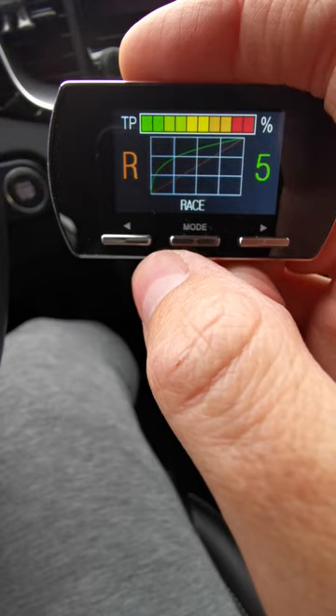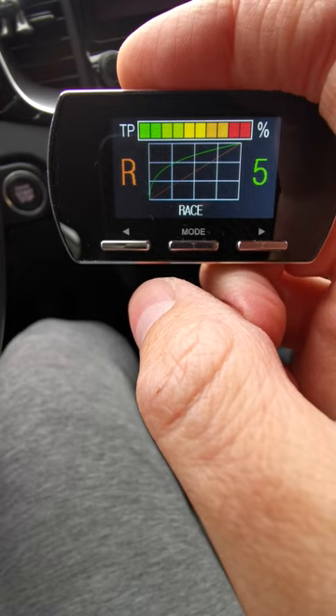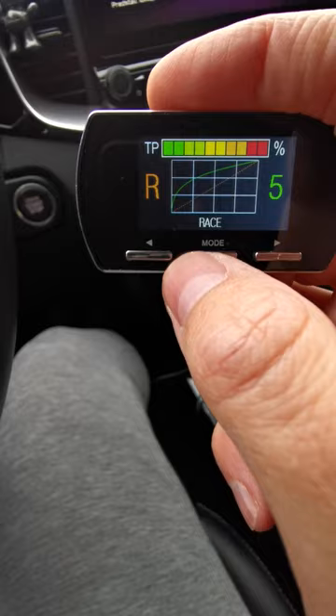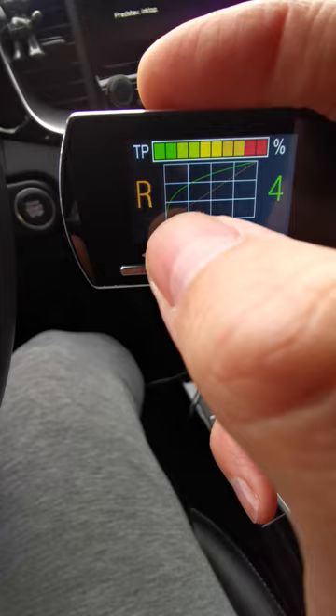In race mode it really takes off right from the beginning. You can feel when you press the pedal just a little bit, it already jumps up very quickly — but still controllable and linear. It's not like an on-off switch, you can still dose it pretty nicely. Race mode has another nine levels of sensitivity, so you can fine-tune while retaining the same curve.